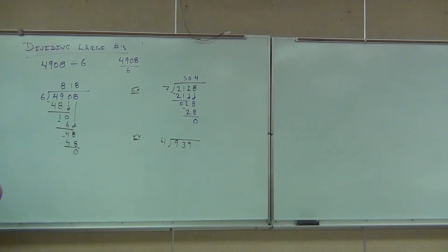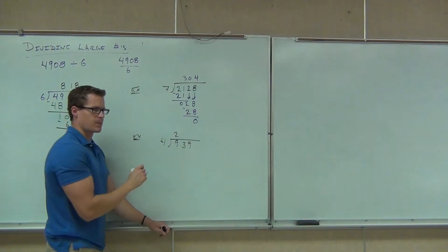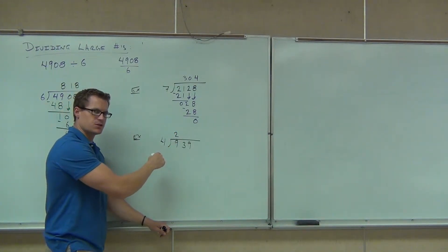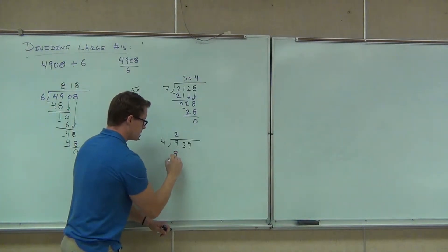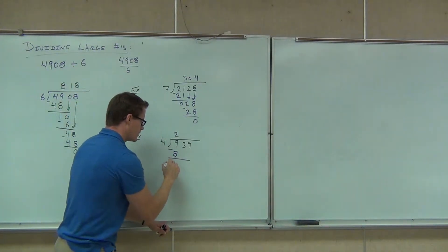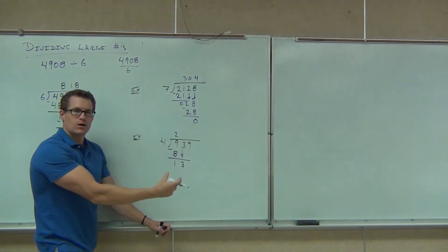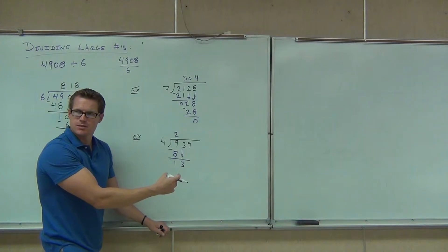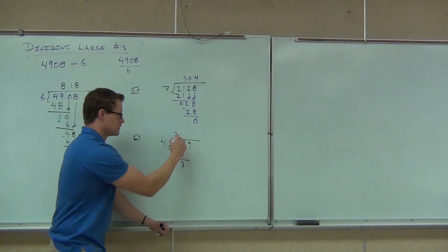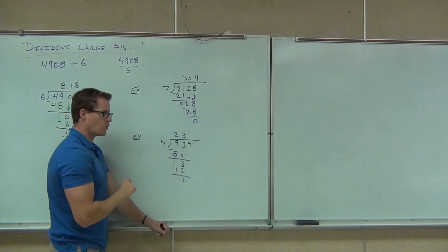Four into 939. So we go — four goes into nine two times. I'm going to write the two. I multiply four times two, I get eight. Next we subtract to get the one. We bring down the three. Four goes into 13 — three times. We get 12. We subtract. That gives us one.